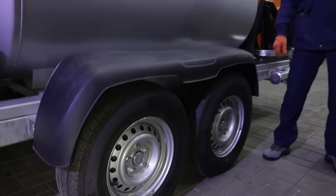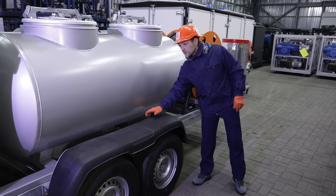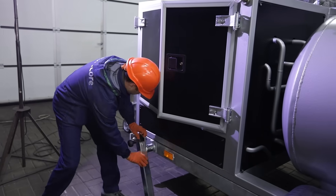Another distinctive feature of the unit is mobility. The unit is mounted on a two-axle trailer and can be easily delivered to a wind farm by a service team vehicle. Near the wind turbine, the trailer is secured with adjustable supports.